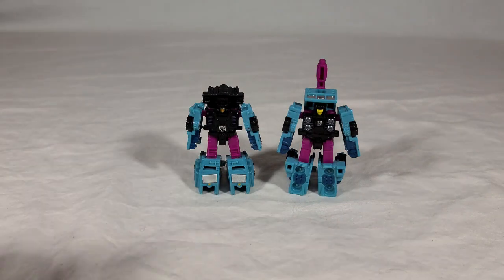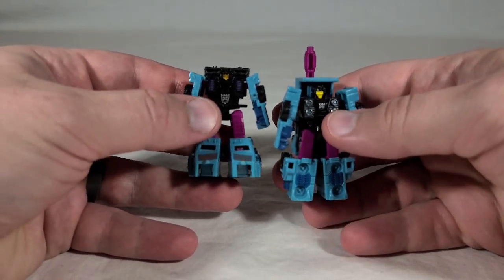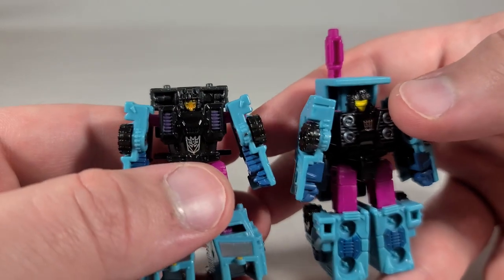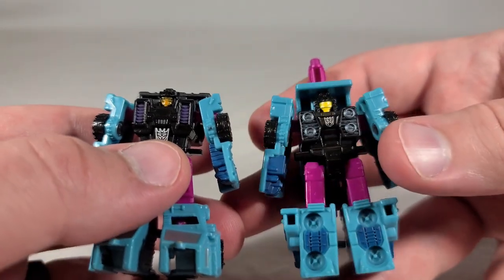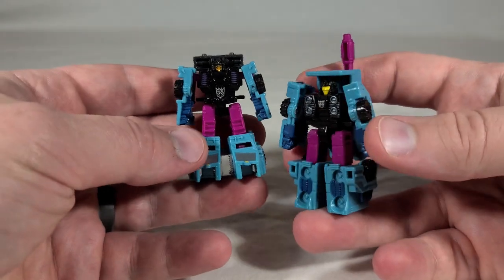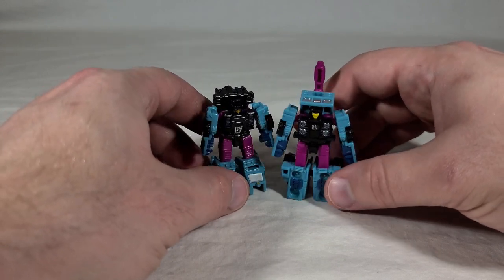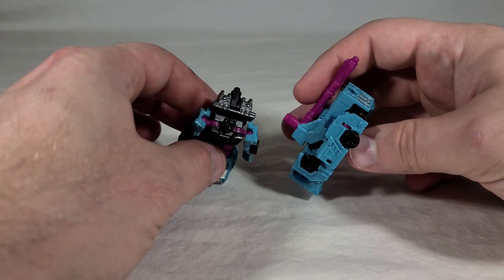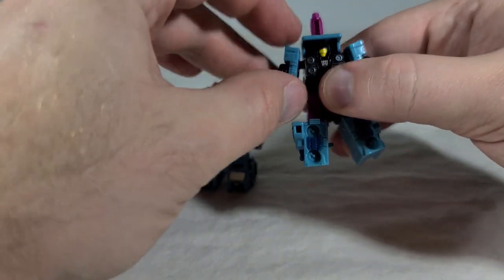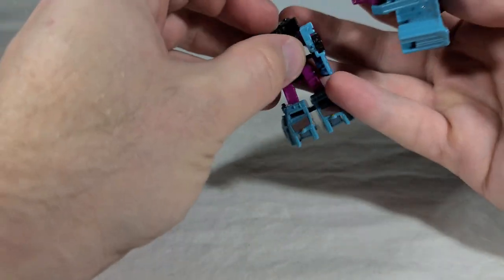Here are Direct Hit and Power Punch in their robot modes. Nothing really new here — they have big Decepticon symbols on their abdomens. They use two different colors of paint for the faces: bright yellow on Power Punch and a gold color on Direct Hit. Power Punch uses a combination of dark gray and silver, and a purple on his chest. They just look really good together — very different silhouettes but matching color schemes, which to me is ideal. They look like they're on a team but they don't look the same. Despite the back kibble, they're not very back heavy and stand up quite well.